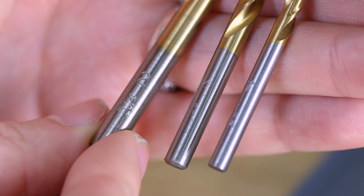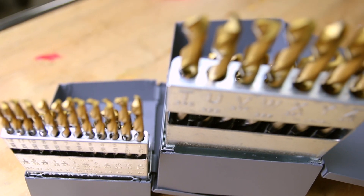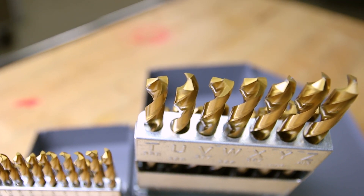Metric drill sizes are standardized by ISO and are typically available in 0.1 millimeter increments. Wire gauge drills are adopted by the United States from Europe, where the measurement referenced a wire's diameter. Since a gauge can be defined as size, it's literally wire-sized drills. These drills are available from number 97, the smallest, to number 1, the largest.